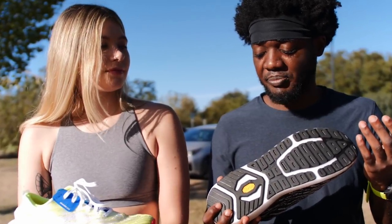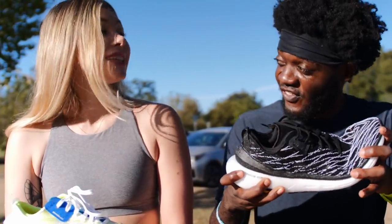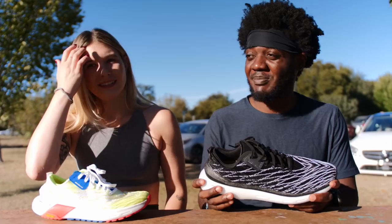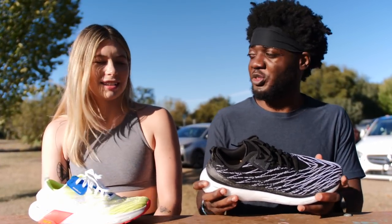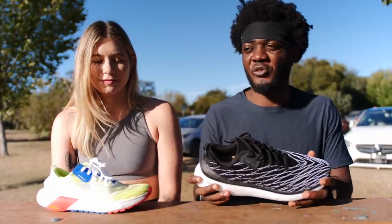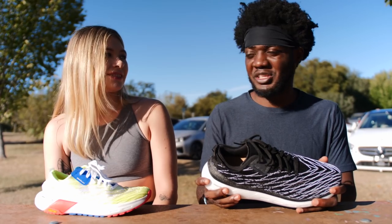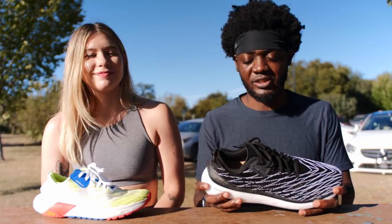The Vibram rubber combined with the foam made the shoe very stiff. It is really stiff and it feels that way when you're running — it's not a smooth ride at all. It feels like I'm forcing myself to take a stride, like I'm fighting this shoe to just go. The furthest I got before I gave up was about four miles, and I was just done. The other reviewer made it maybe two or three miles before switching to different shoes.